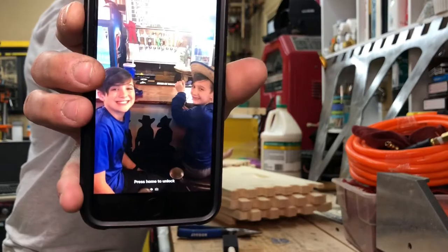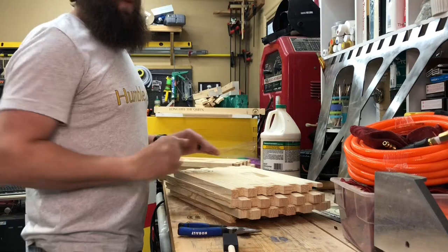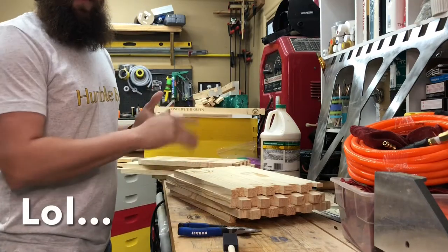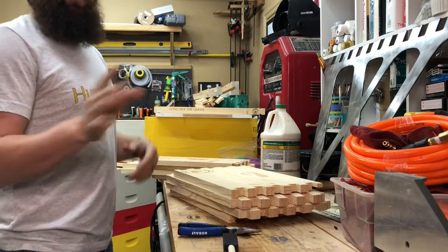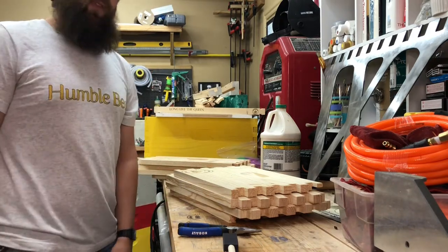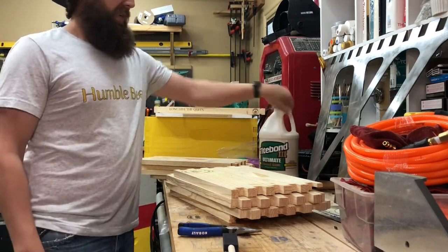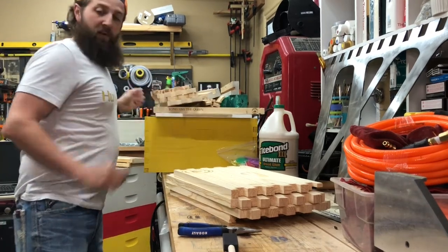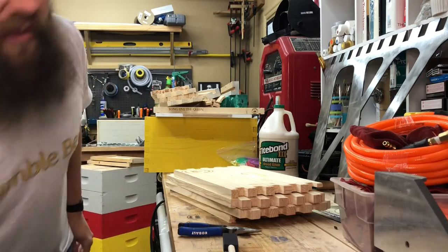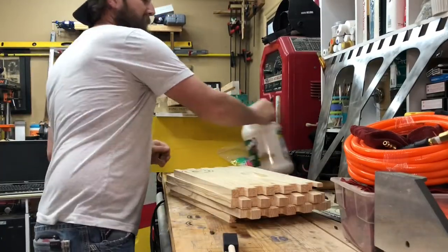It is 5:10 AM, and we're just going to whip this thing together. I'm not going to talk a lot. I'm basically going to fast forward and maybe slow it down a couple of times to talk about a few things. We're going to use lots of Titebond, and we're going to use our $20 Harbor Freight automatic nailer, a brad nailer with 18 gauge brads.